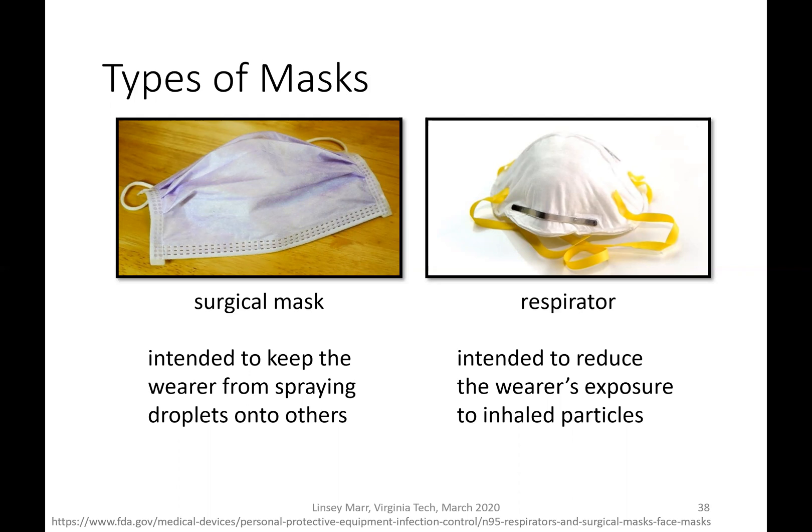A respirator has a tight fit — or ideally has a tight fit — and it is intended to reduce the wearer's exposure to inhaled particles. With that tight fit, all the air has to go through the white part of the respirator, which is a fiber filter that's very efficient at removing particles of all sizes.